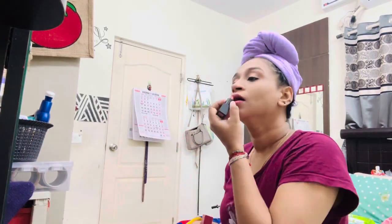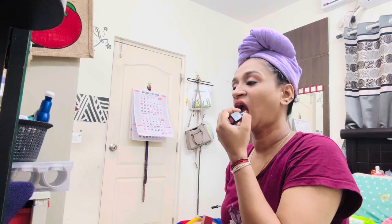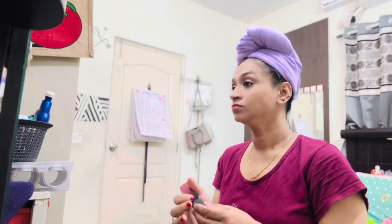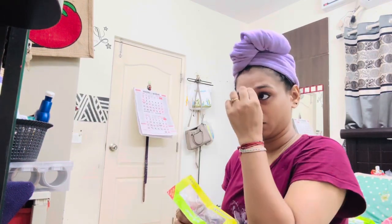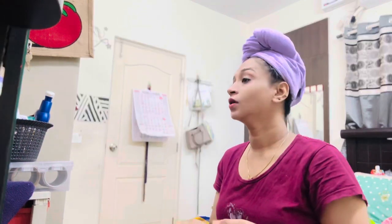This is a very simple nude lipstick — it's my favorite color. This is my final look.